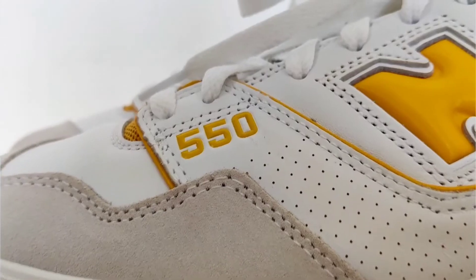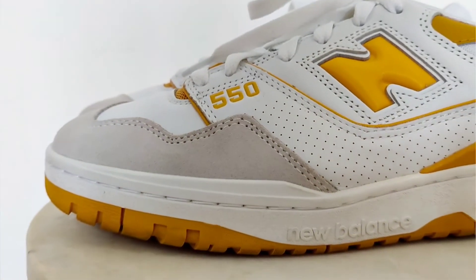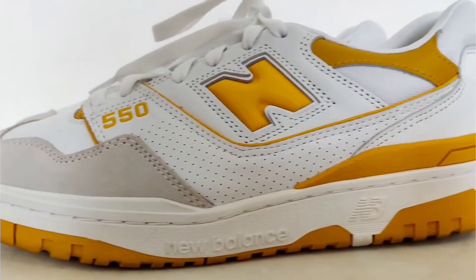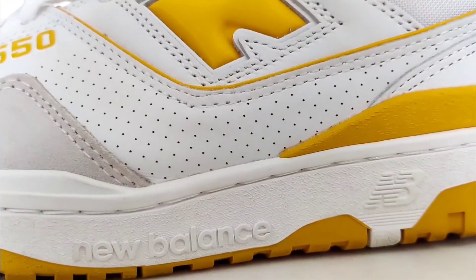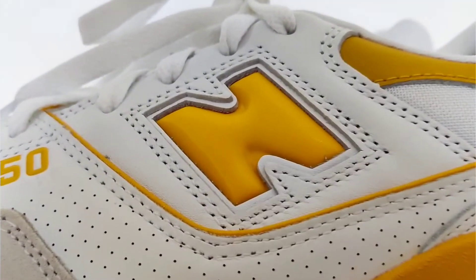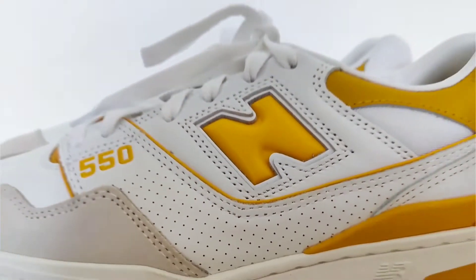Coming to the sides, you can see '550' written in yellow. Beneath that, they have used perforated leather, which goes from the start of the eyestay all the way to the back tab. Above that perforated leather, we have the N sign in university gold — a scotchy kind of material that they have used.